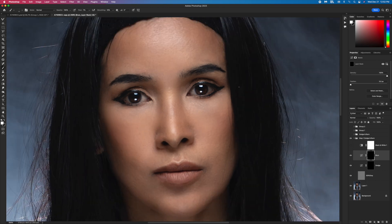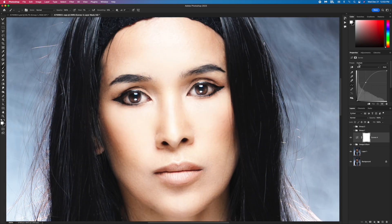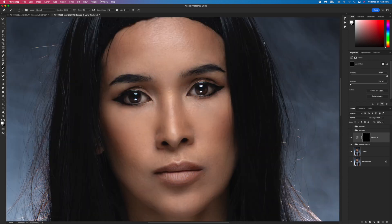Dodging and burning usually takes time, so I already finished this and I'm gonna show you the result. Next I'm gonna make my eye more pop. I go to Curve, bring it up. My eye is a little brownish so I use the blue channel to add a little yellow — bring it down. Then I inverse this mask and use flow 100, opacity 100, and paint only this area.